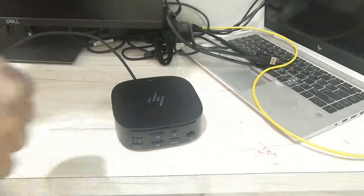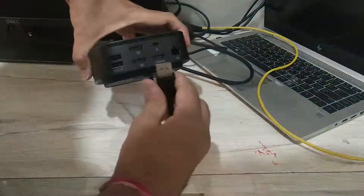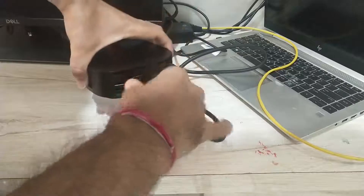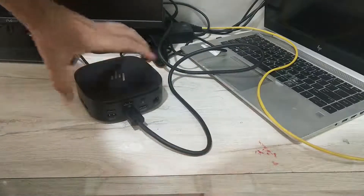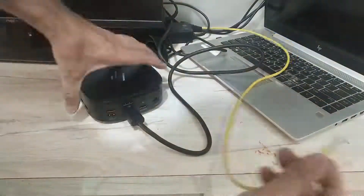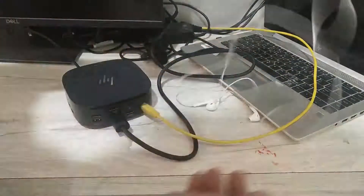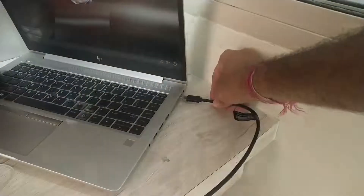Now let's connect this to the laptop and monitor and see how it works. First, connect the power supply to the dock and ensure the white LED is glowing, which indicates the dock is receiving power. I am using a DP-to-DP cable to connect to my Dell monitor. Then I connect the network cable, the wired headphone with mic, and the USB cable for mouse and keyboard. Now let's connect this USB-C cable to the laptop.